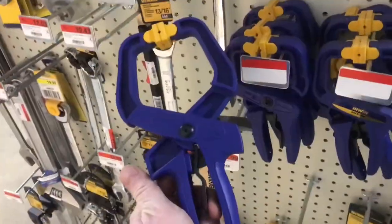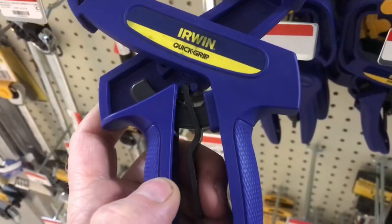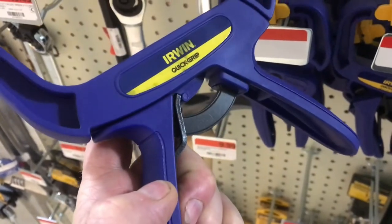They came in a few different sizes, but they both function the same. For being plastic, they're pretty rigid, and you don't have to hit the trigger very hard to release it. Overall, a pretty interesting product.